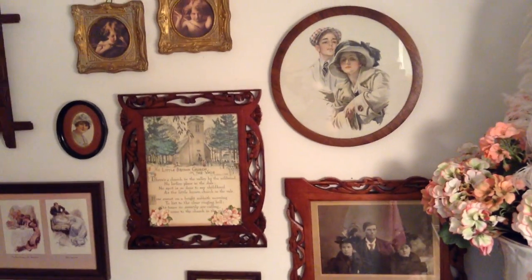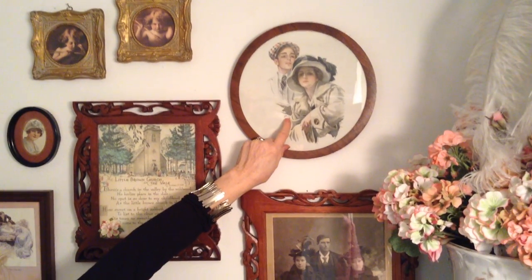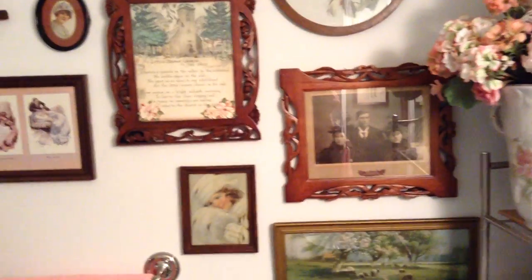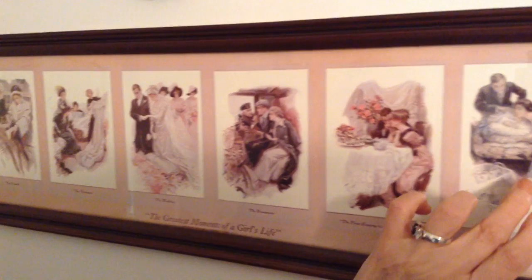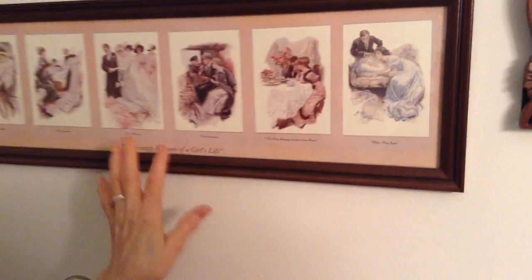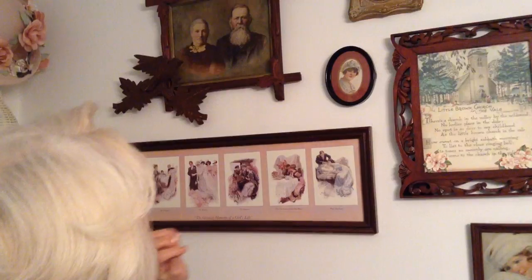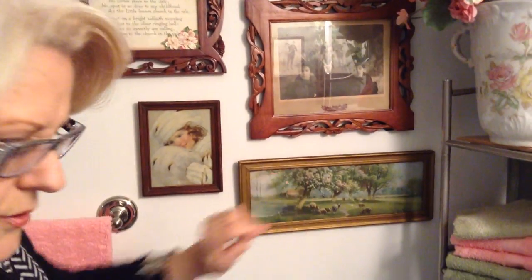On this wall, here's another antique print — it's by Harrison Fisher; his signature is always hidden but you can see it right there. Over here we have 'The Greatest Moments of a Girl's Life' — depictions of dating, getting married, and having a baby — also done by Harrison Fisher, though this one is a reproduction I got for a dollar ninety-nine at a thrift store. Wonderful old pictures, wonderful old frames. I think that does it — next time I promise we're going to look at some hats. Thank you very much.